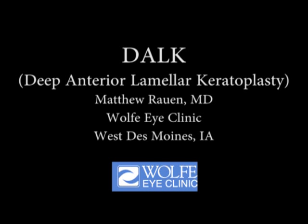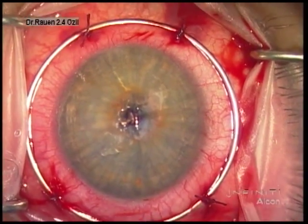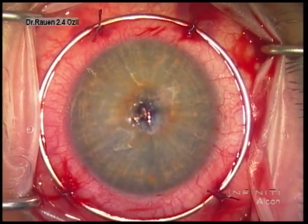Hello, this is Matt Rown of the Wolf Eye Clinic. We're going to share with you today an example of deep anterior lamellar keratoplasty. This is a transplantation technique that we use for some of our patients with keratoconus, some with deep stromal scars, and others with deeper stromal dystrophies. Most cornea surgeons who utilize this technique will probably tell you it's one of the most rewarding surgeries we do because of the great service it's providing to the patient.